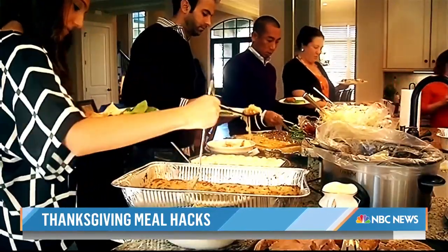Reporting for today, Vicki Nguyen, NBC News. I love that cupcake tin tip — it's great, I don't know how we haven't thought about that before.